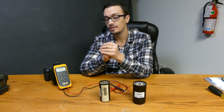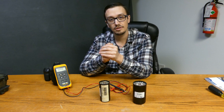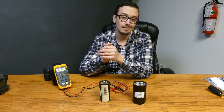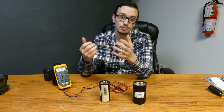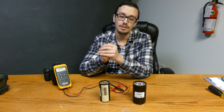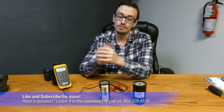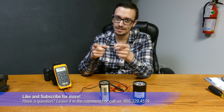So we showed you how to quickly test a capacitor — no reason to take up much more of your time. Don't forget to like and subscribe for more great content. We appreciate your subscription and participating in the comments — those definitely give us some great ideas for videos. Thanks for joining us today and we'll catch you next time.